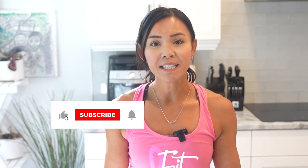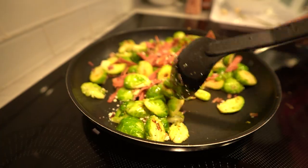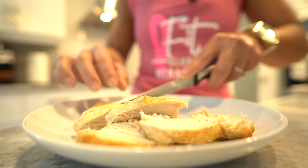Hey there lovely viewers, welcome back to Neri's Kitchen, your go-to channel for delicious and healthy recipes. I'm Neri and I'm thrilled to have you join me for another fantastic recipe today. If you're excited to learn how to make a healthier version of a classic favourite, don't forget to hit that thumbs up button and subscribe to our channel. We release new mouth-watering recipes every week and you won't want to miss them.